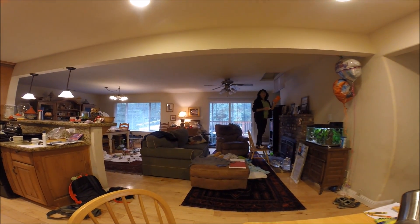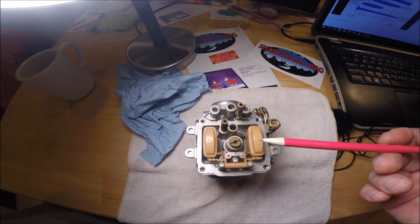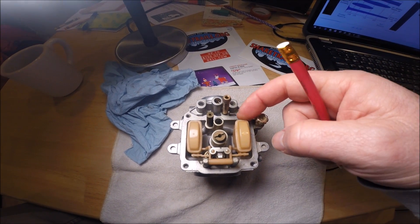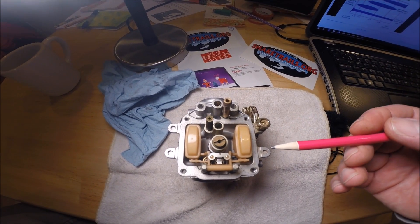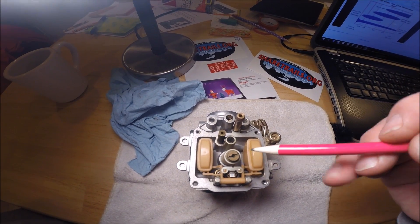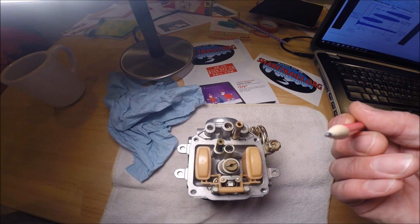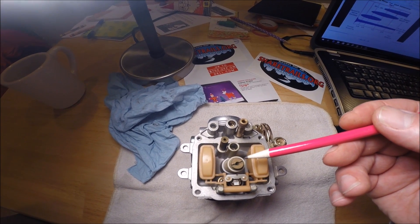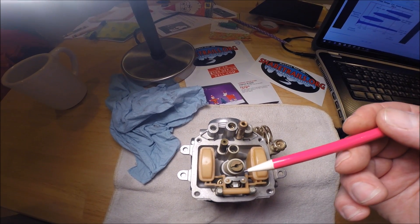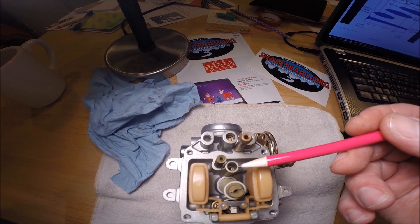With the float bowl off and the carburetor upside down, we can see the basic inner workings. Here are the floats that literally work like a set of toilet bowl floats that control the amount of fuel that lives inside the float bowl. The float cutoff switch is located right underneath here. Here's the main jet — I can see the numbers 125. The main jet is threaded into the needle jet, and the needle slides up and down inside that needle jet. When the throttle is wide open, the needle is out of the way and fuel is being ported solely through the main jet. Forward of the main jet is the pilot jet, which controls the amount of fuel used to idle the bike.